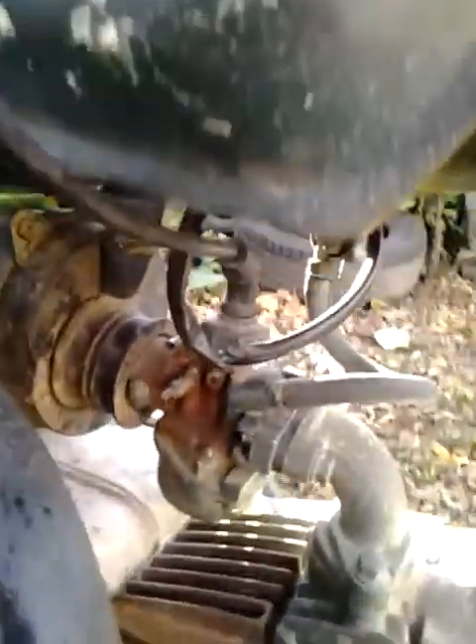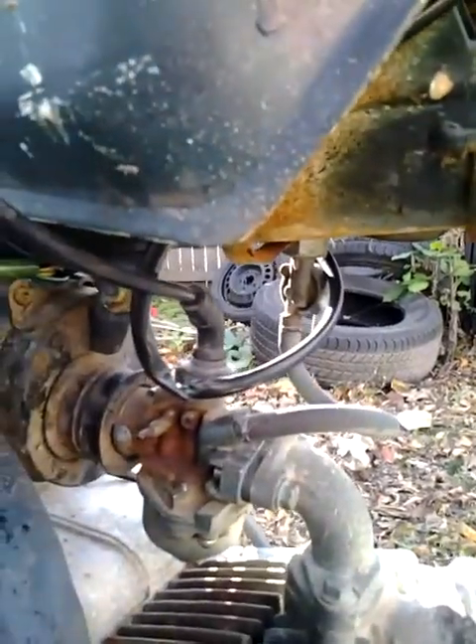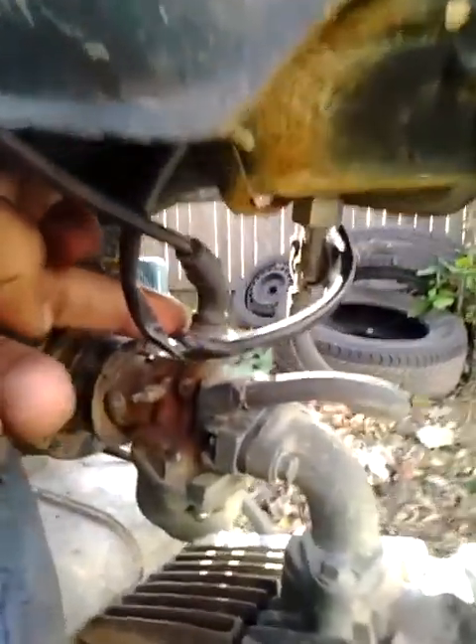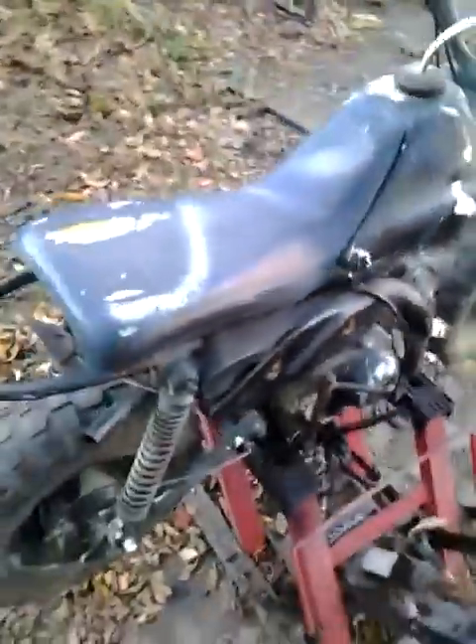I let y'all get up close and personal with it, because everybody don't do that. I cleaned the carburetor out and everything. I think I gotta mess with the throttle joint because my throttle is messed up — as y'all can see, I don't have the cable for it right now. But this is a Gensing Links 50, man.